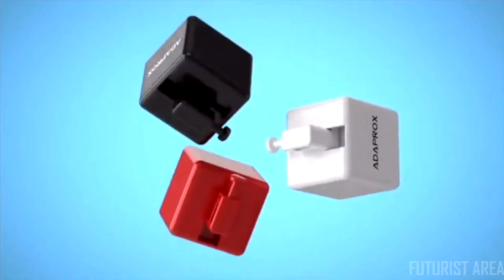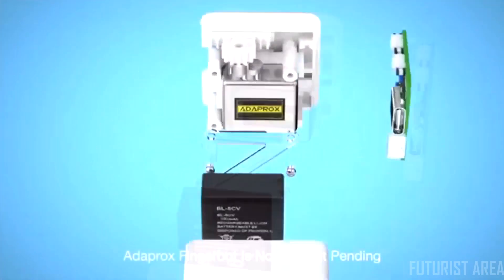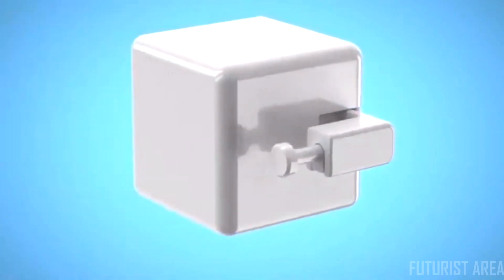Introducing Adaptrox Fingerbot. Fingerbot is the smallest robot in the world for controlling all kinds of buttons and switches remotely and smartly. No expensive replacements required. All your existing appliances can become smart devices in seconds.